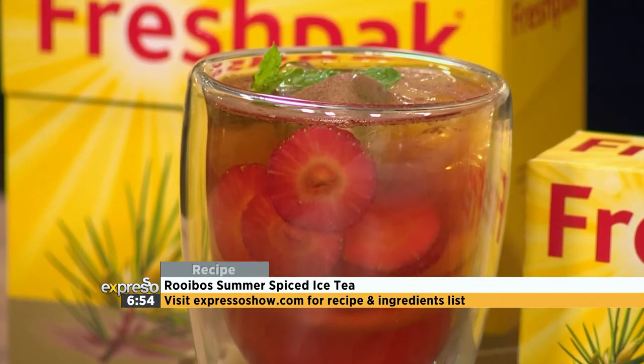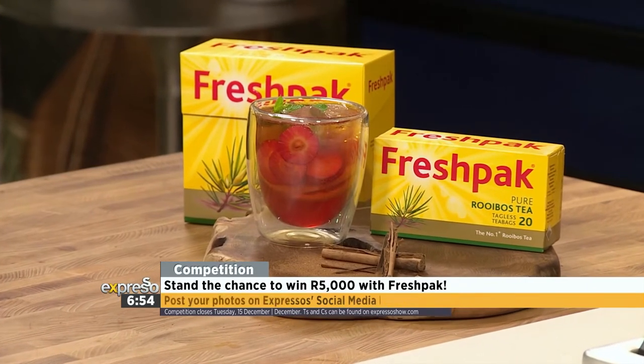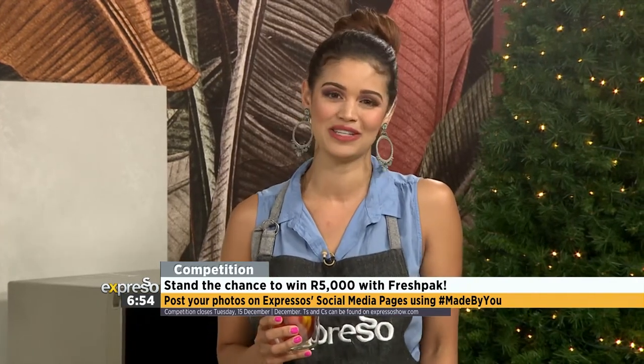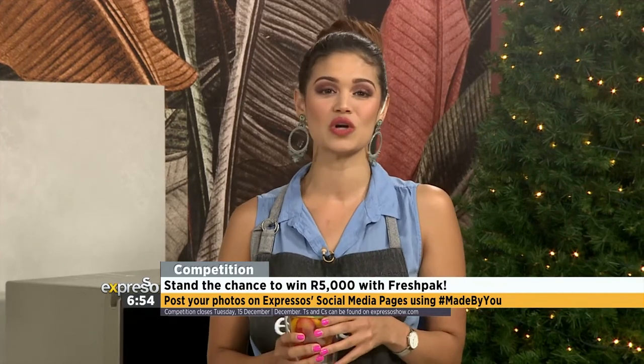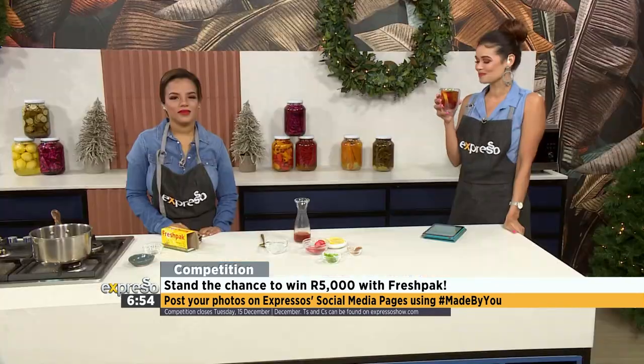The best recipes are always hashtag MadeByYou. So if you want to be like Heather and share your homemade iced tea recipe using any Fresh Pack product, let us know on the Expresso Facebook or Twitter page. We have the competition post up there for you to stand a chance of winning 5,000 Rand. Make sure you include a picture and use that hashtag MadeByYou. The competition closes on Tuesday the 15th of December, and the T's and C's can be found on our website at expressoshow.com.